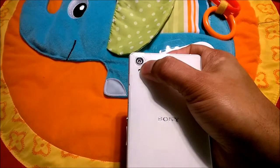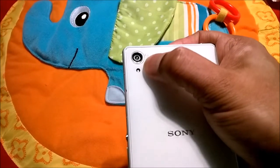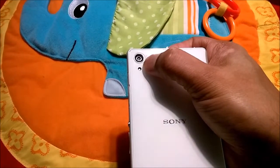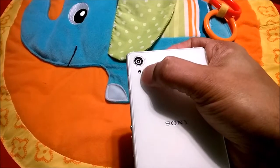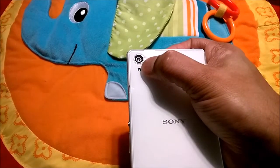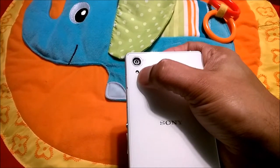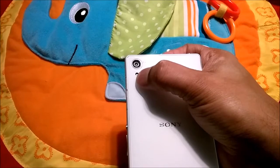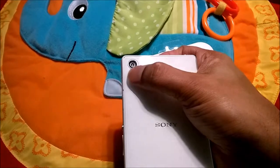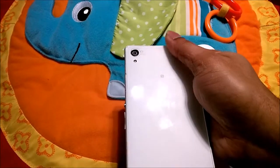For the back glass, some protectors have a hole for both the flash and the camera lens, but I chose the one with only a hole for the camera — and just covered the flash. The reason is simple: when the hole is too small, tiny particles can get inside over time and are very hard to clean out, and the flash effects may also become smudgy.